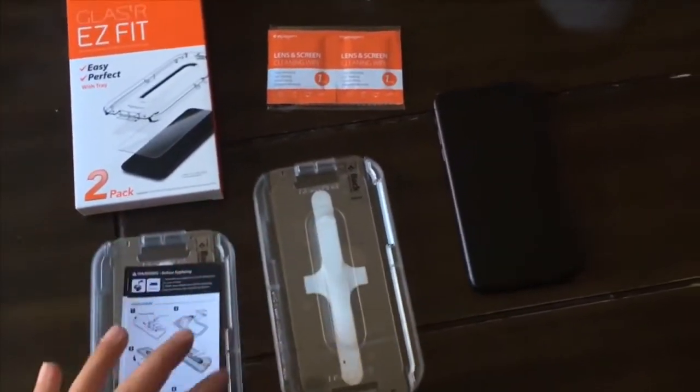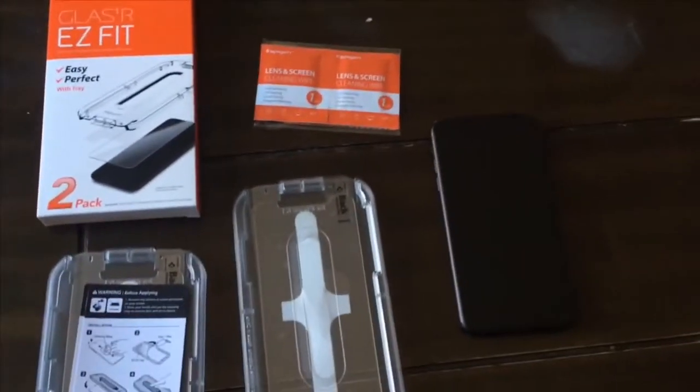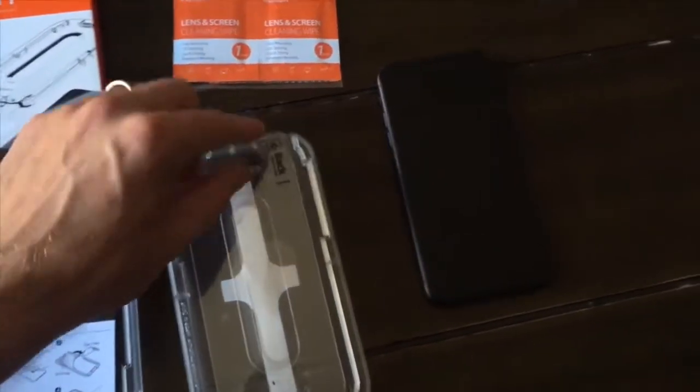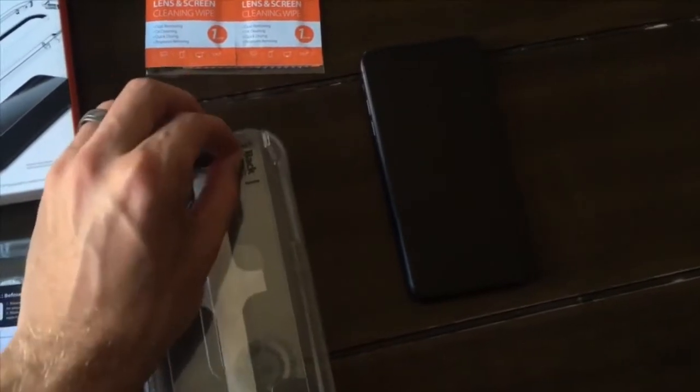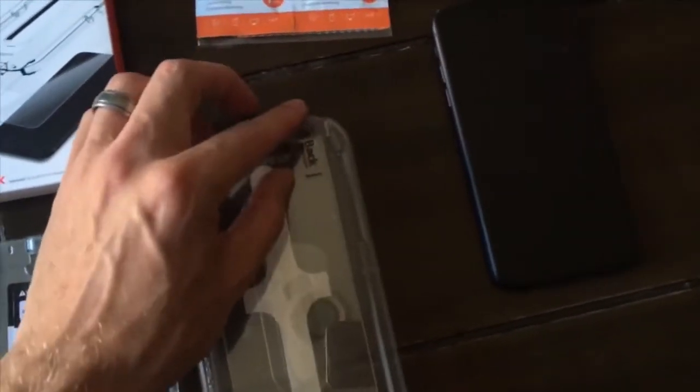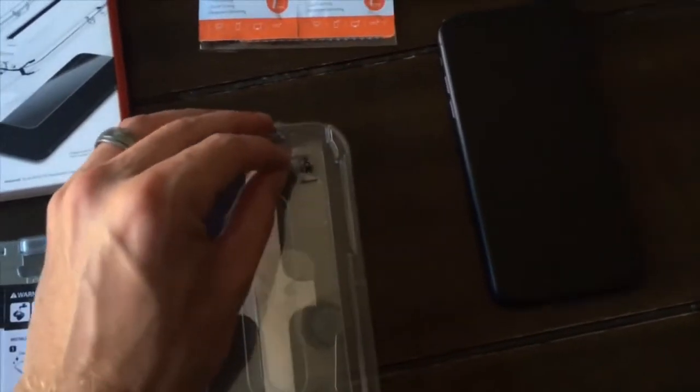This tray has a label saying 'back' and 'to remove.' You grab that — it's kind of like a sticker — and you've got to get it just right to peel off just the top layer, leaving the rest of what's there.